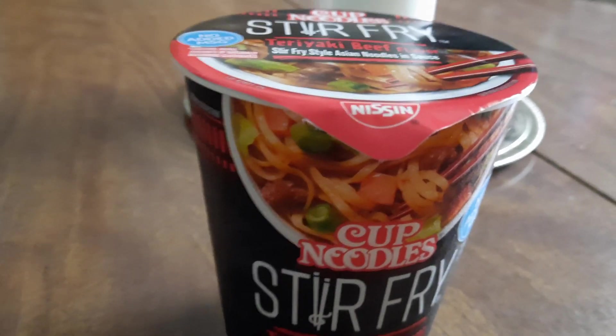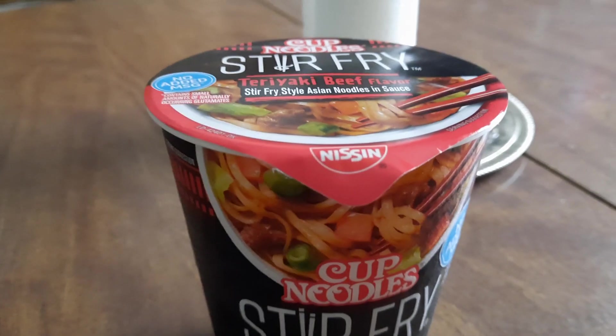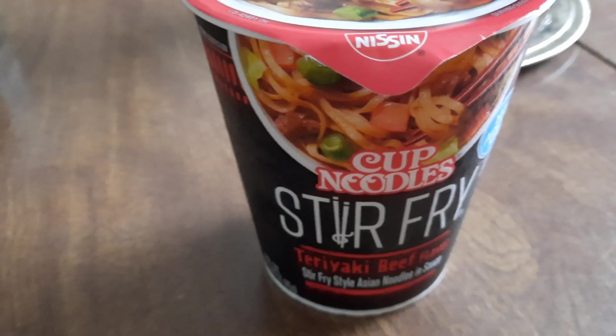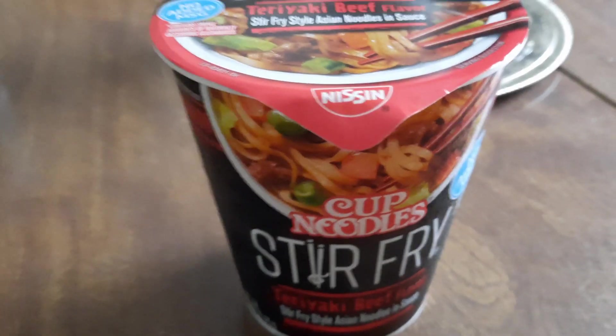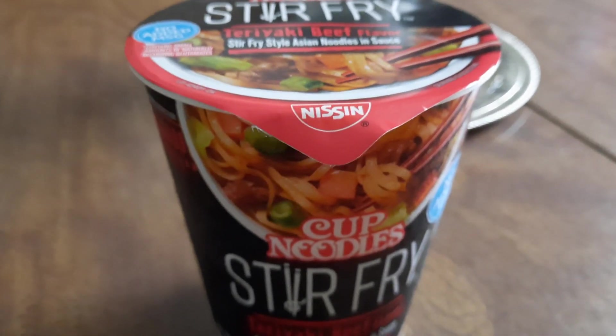But my youngest son got these one time, went to the store, and they smelled pretty good out of the microwave. So next time I went, I got me some too, just to try them out. I got three of them to try.